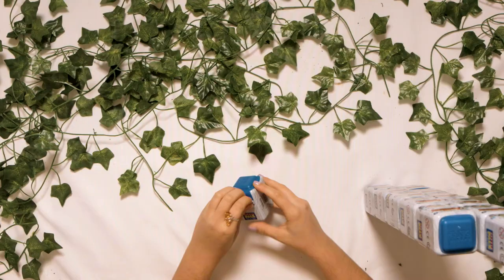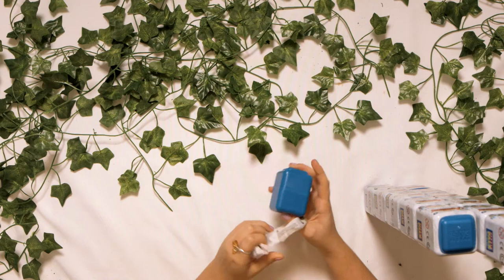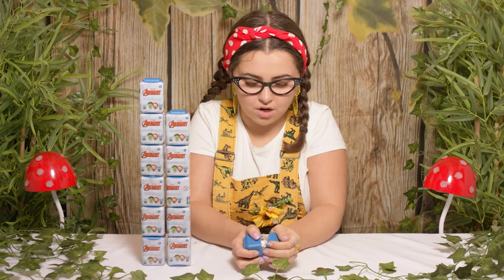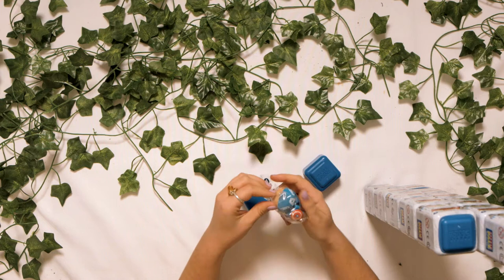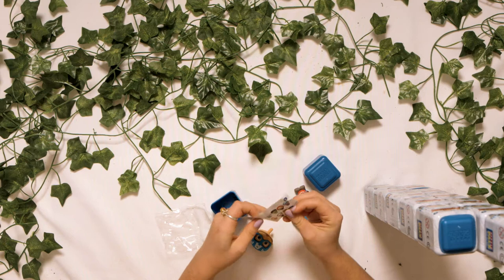Let's open our first box. Who's it going to be? It could be any of 8 characters. Oh I know who it is — it is Captain America! He's one of my favourites, let's open it up. He comes in quite a few pieces and inside we have a little label that tells you everyone who we could find.